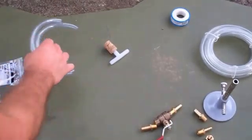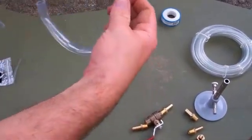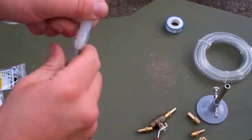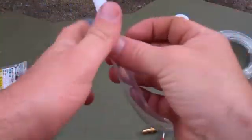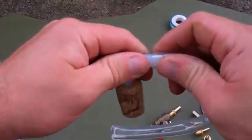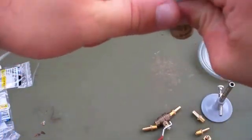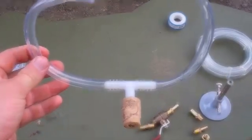These are the two pieces of vinyl tubing that are cut to 25 centimeters each. I'm just going to go ahead and slide those on onto the barbed fittings. And that should work for our gas.